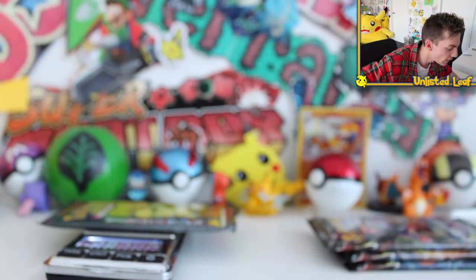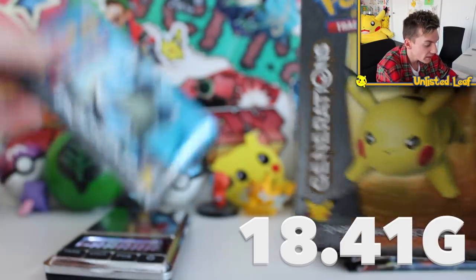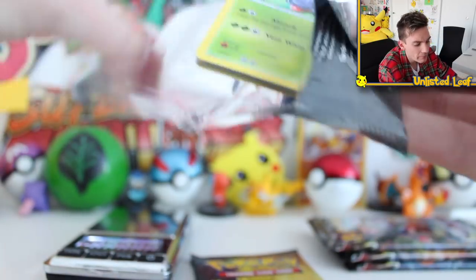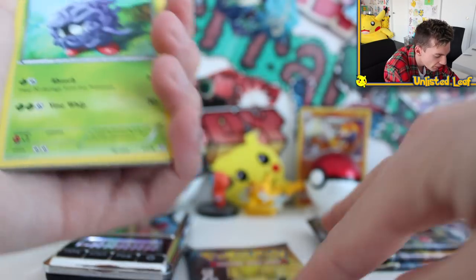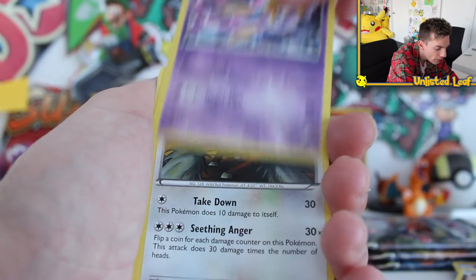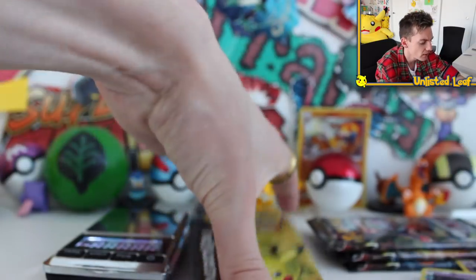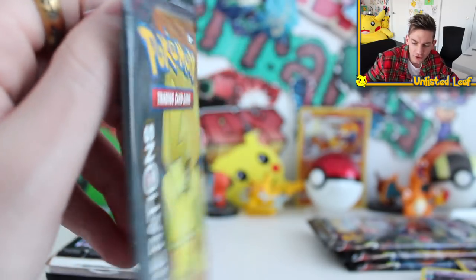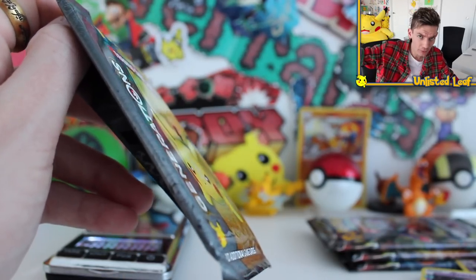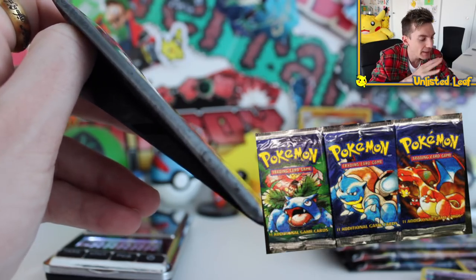So what do we got here? 18.21 for one, then the Blastoise one is 18.41. Technically, Blastoise should have something good and Pikachu shouldn't. Let's go for the good one first. The Rhyhorn, Psychic Energy — I love this set so much. Reverse Clefairy — actually, it's a regular rare. This set would probably be impossible to weigh because there's like two sets in one, so you wouldn't know what you're getting. The further you go back, starting with Forbidden Light, it's probably going to be the worst set to weigh because they figured it out. They knew people started to weigh booster packs.